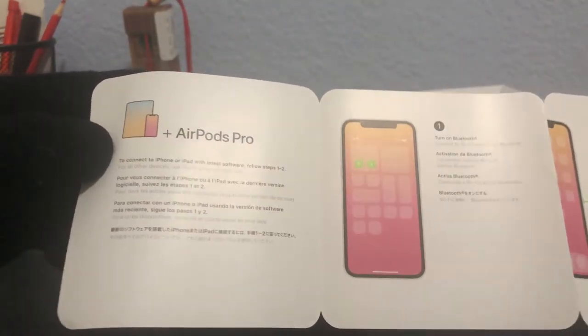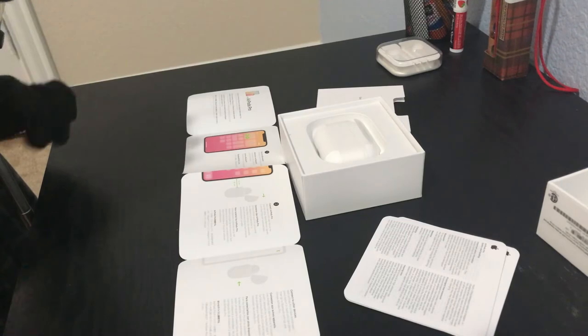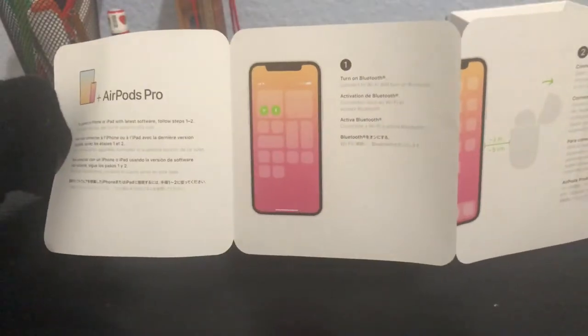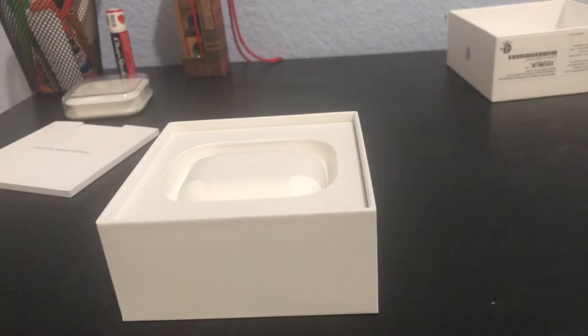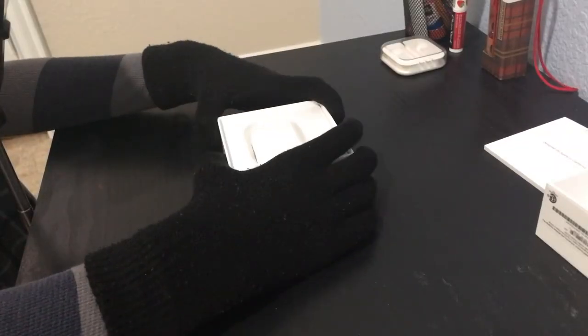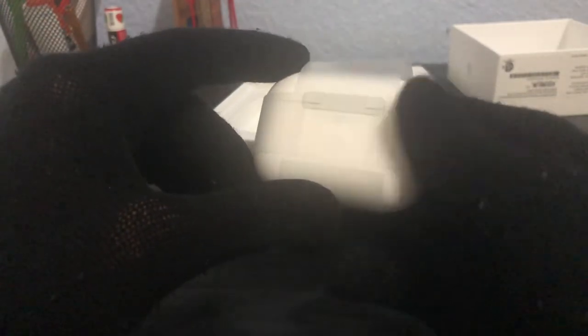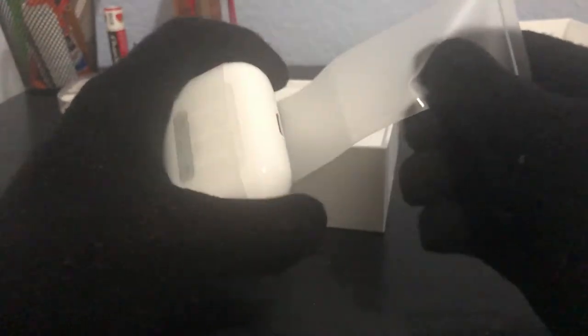The guide says: 'AirPods Pro — to connect to iPhone or iPad with the latest software, follow steps one through two.' We're actually going to need these. This is like my first set of AirPods — when the original AirPods came out I was way too young. Step one: turn on Bluetooth, okay I get it. Let's keep that to the side. And now the AirPods themselves — let me take them out. You got the peel as usual — satisfying Apple packaging as usual. This design is different than before.